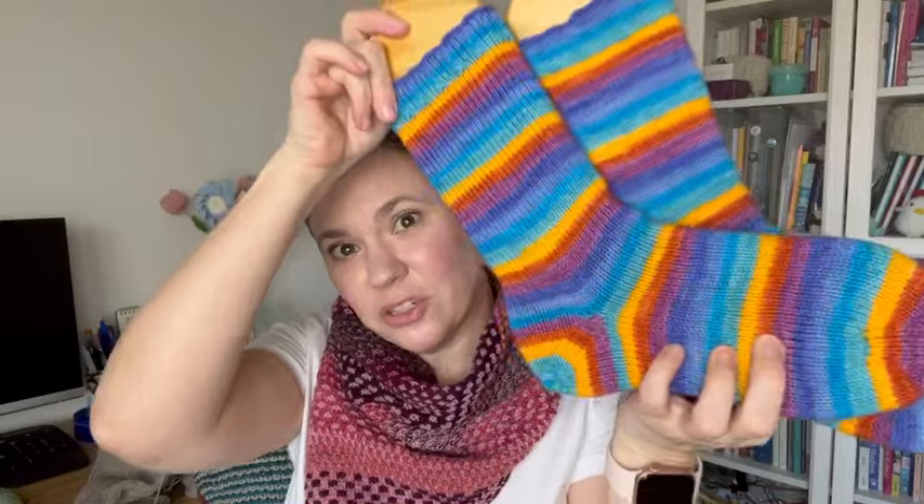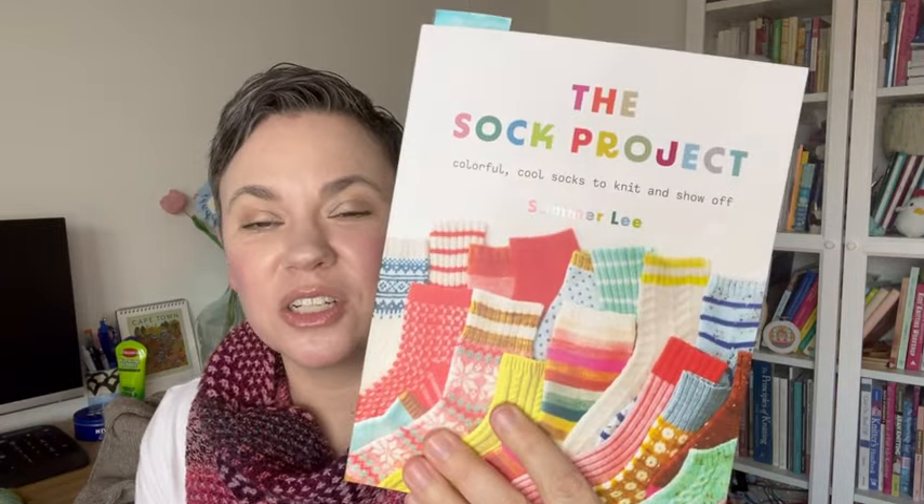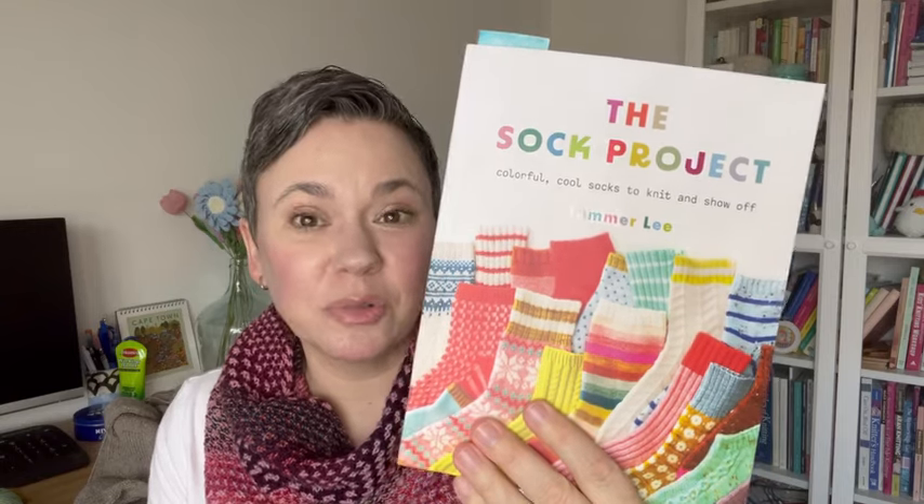I'm really happy with how they turned out. I think they're super cute. On the topic of socks, I received a book that I've been waiting for for a very long time in the mail last week. It was released on February 13th and I received it on February 13th because I pre-ordered it. I knew I would be very interested and that is this book — The Sock Project. It's a book by Summer Lee.